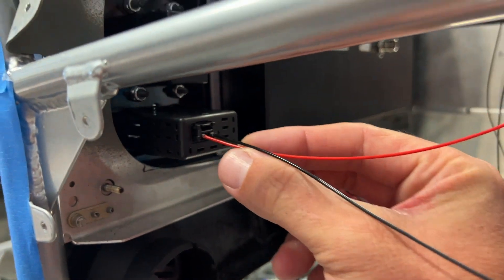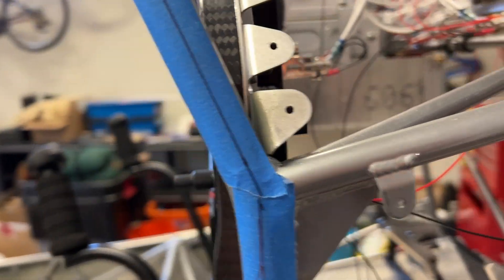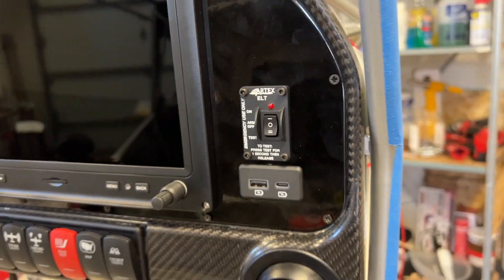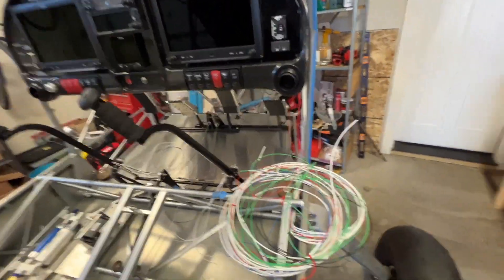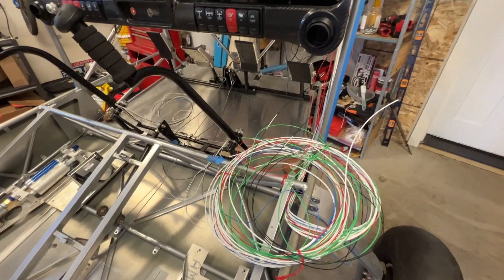The USB charger is all hooked up and ready to go. It works great — well, it's been bench tested. This whole system has not been powered up yet. So let's talk about finishing the wiring and wrap this up.